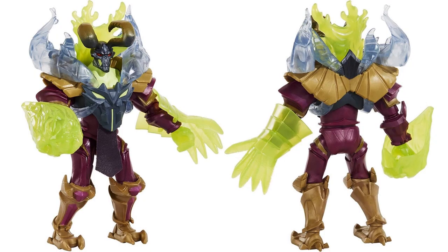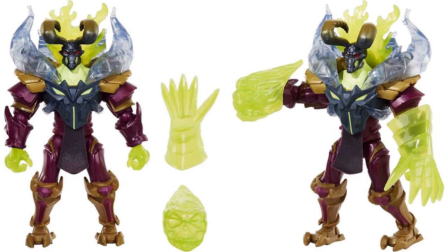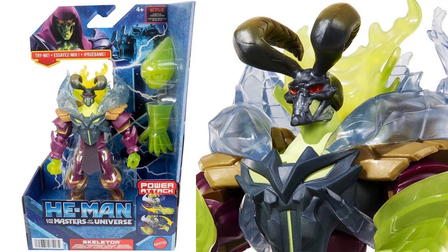Next we have the deluxe version of Skeletor Reborn. He's got a hand and a translucent shield that goes on, with kind of a floating head look. You can see the hands off with the gloves and the shield off as well - that shield looks kind of like a skull. There it is in package and up close.